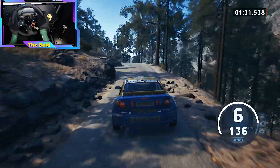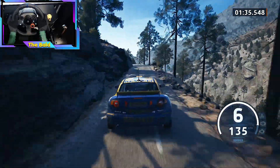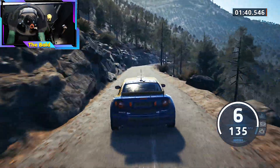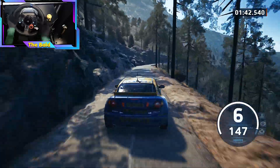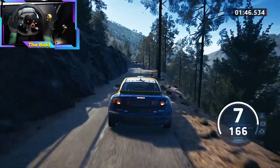Into 5 right to the crest, 40, crest, into 5 left long, tightens, 40. 6 right very long, and left, and left to the crest, slowing. 80, 1 right short, don't cut.